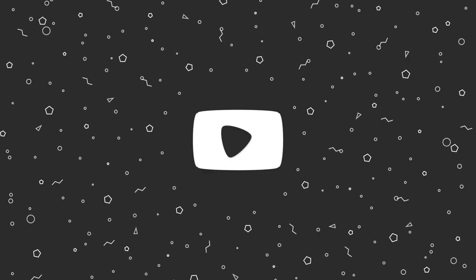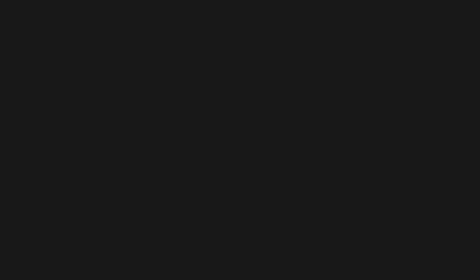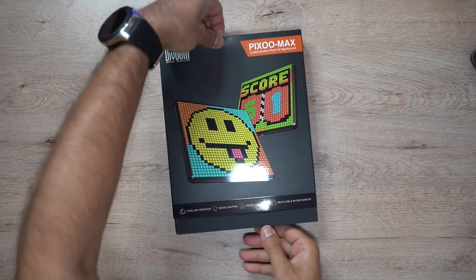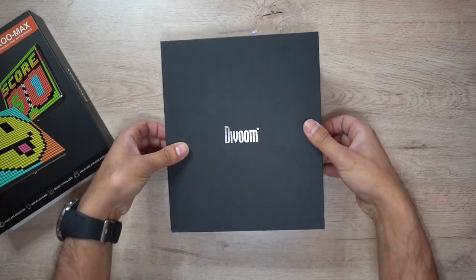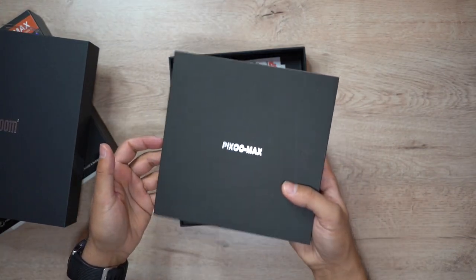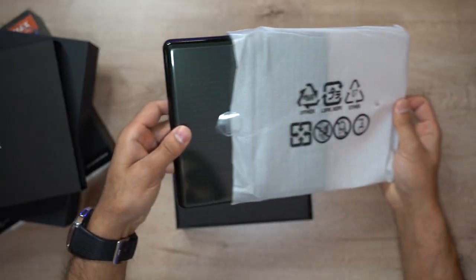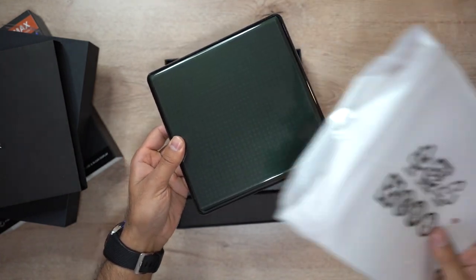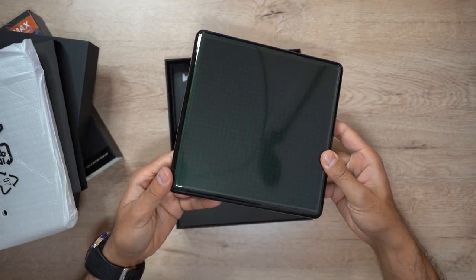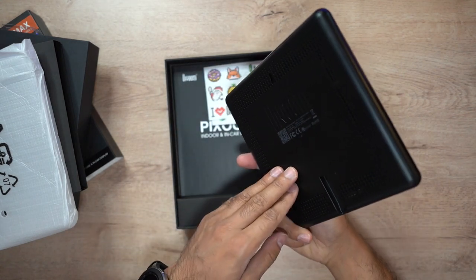Let's get straight into the unboxing. It's very compact and absolutely very lightweight — so convenient. Take a look at that — it comes with a screen protector already on it, which is a very nice touch.